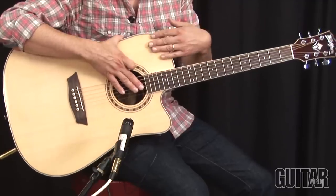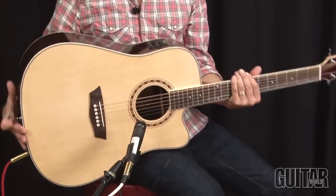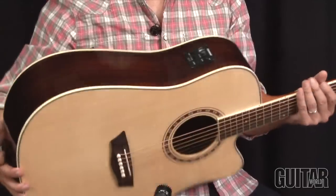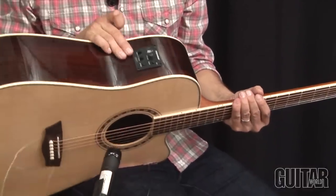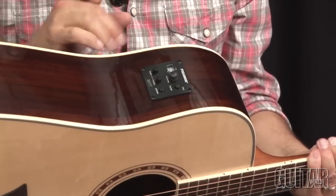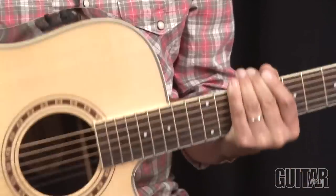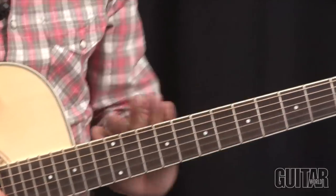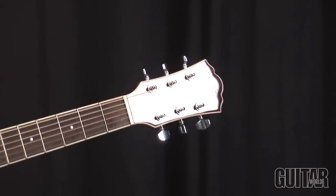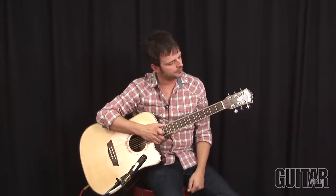It features a solid Alaskan Sitka spruce top. It has rosewood back and sides. It also features Fishman electronics with a built-in tuner and the preamp — your basic bass and treble and phase switch. It also features a solid mahogany neck on the slimmer side, so it's easy to play, a rosewood fingerboard, and of course a Mother of Pearl Washburn logo up here.